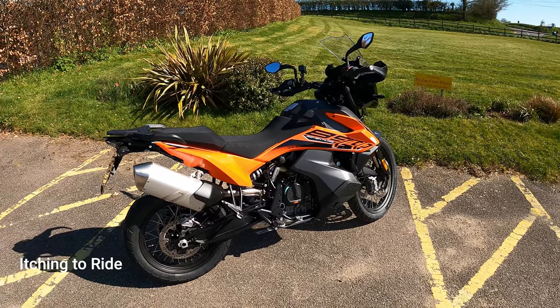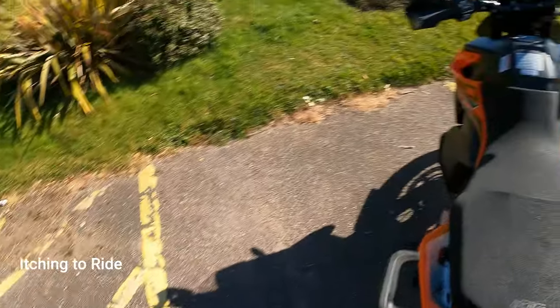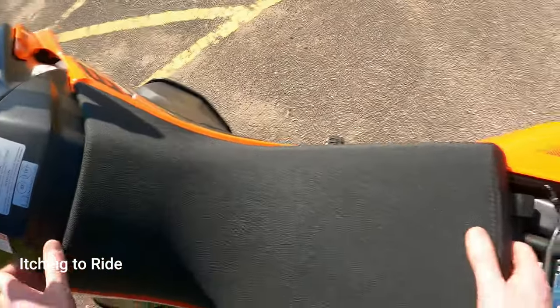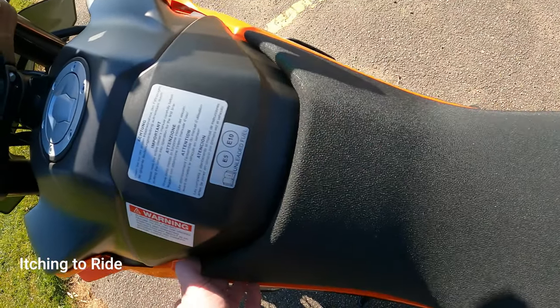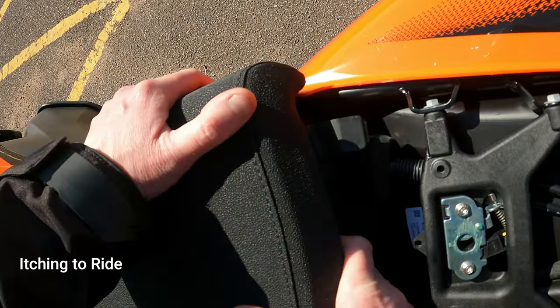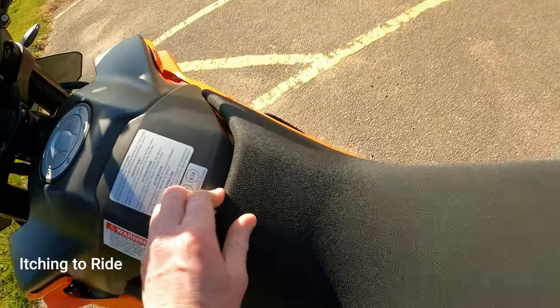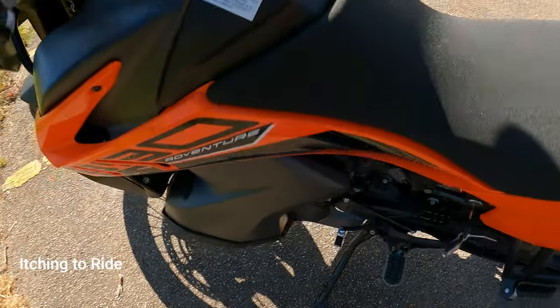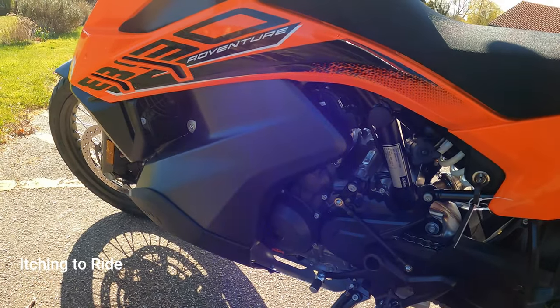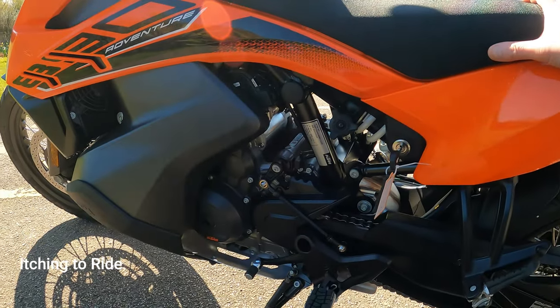One good thing about this is you can adjust the seat height - it's got two different heights. It's not that easy to do but you can do it, which is pretty good. Take the rear seat off and then you just grab the seat and slide it up a bit. Now it locates in a different place at the back and the seat stays up. You can see the seat's that much higher. You can adjust it back down again too. So you've got that much difference - very handy for shorter riders and taller riders.